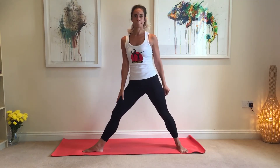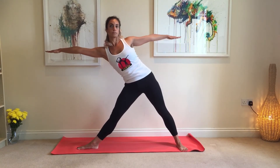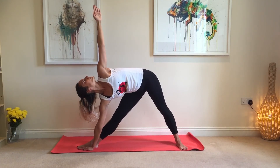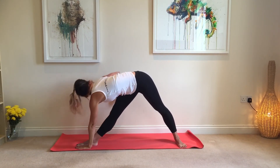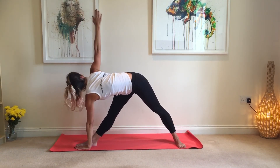Trikonasana improves the flexibility of your spine and corrects your shoulder alignment and posture. It relieves back aches and also massages and tones the abdominal organs, therefore is good for your digestive system too. It's also good for your knees and it strengthens the ankles and tones the ligaments of the arms and legs. The asana also stimulates the nervous system and can help with depression.